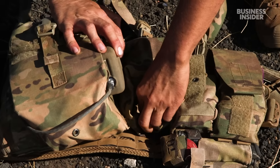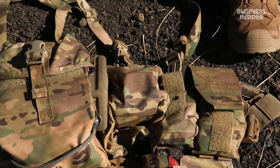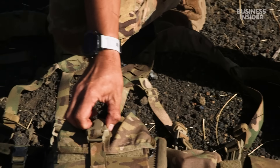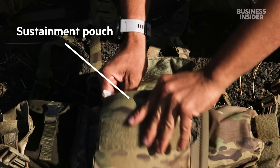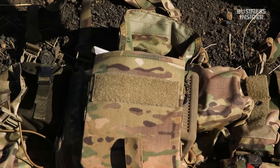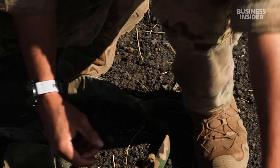My adjustable NOD pouch. Then I have a one-liter Nalgene water bottle. And then my giant sustainment pouch — inside I've got a laminated status card, signaling, and IR chem lights.